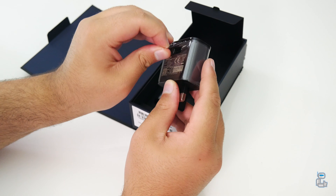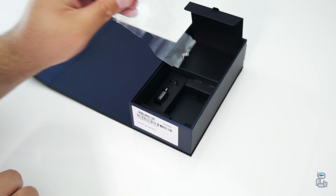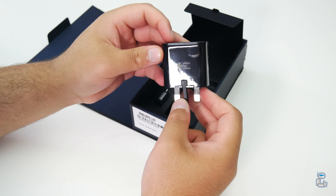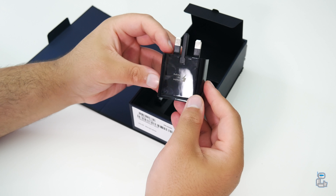The next item included is your adaptive fast charging USB wall plug, which should be able to charge up the Note 8 in under one and a half hours. If you want to see the time taken to charge the Note 8 from 0 to 100 percent, hit that subscribe button to be notified when I upload my review. The last two items included with the Note 8 are a pair of USB-C adapters.